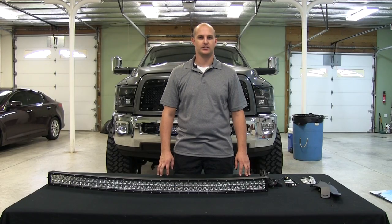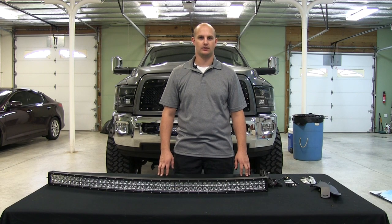Today we're going to install a 50 inch radius bar on our 2012 RAM. We're going to go over what's included in your kit and how to get it installed.